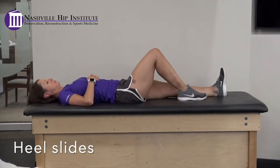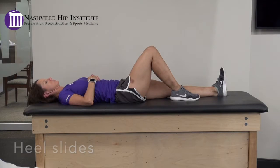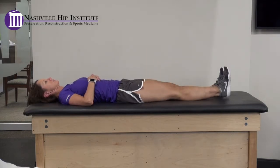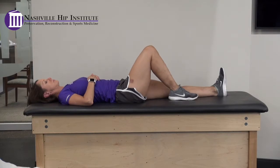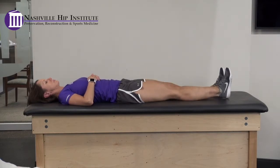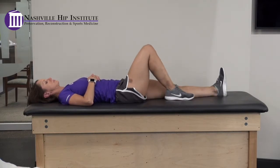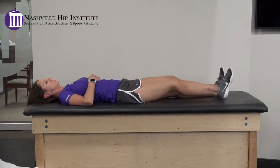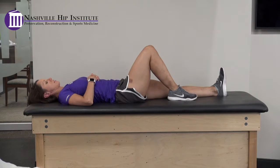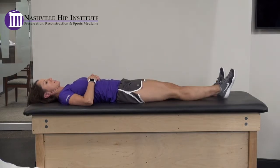Heel slides. Lie on your back with your surgical leg fully extended. Slowly bend your knee, sliding your heel along the bed, then slide it back out, extending it fully. You may use a sock, plastic bag, or something to help reduce the friction. Stay within a pain-free range of motion.